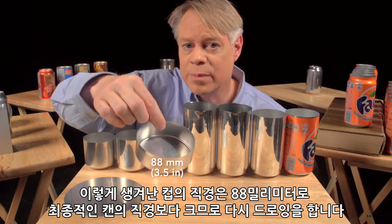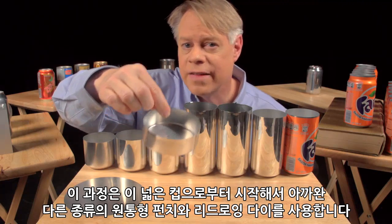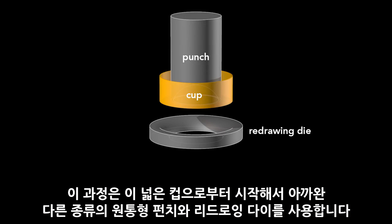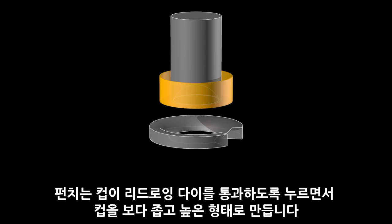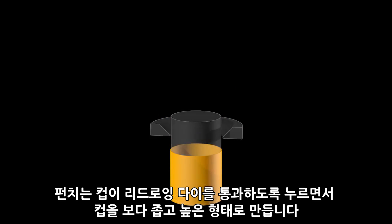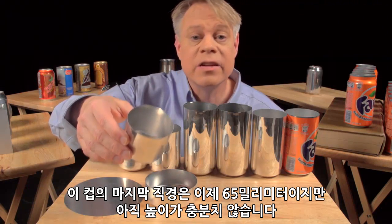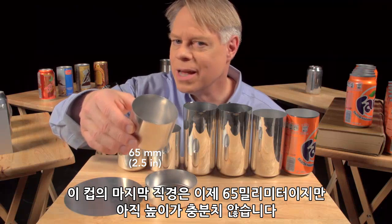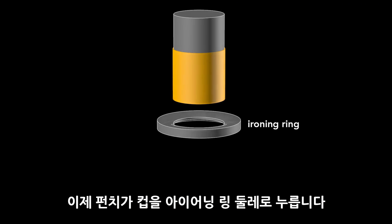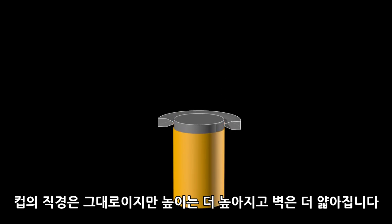This cup is about 88 millimeters in diameter — larger than the final can — so it's redrawn. That process starts with this wide cup and uses another cylindrical punch and a redrawing die. The punch presses the cup through the redrawing die and transforms it into a cup with a narrower diameter, which is a bit taller. This redrawn cup is now the final diameter of the can, 65 millimeters, but it's not yet tall enough. A punch pushes this redrawn cup through an ironing ring, and the cup stays the same diameter as it becomes taller and the walls thinner.